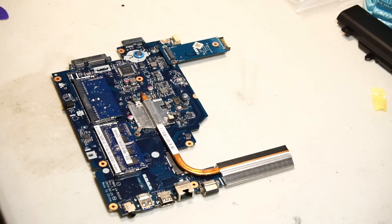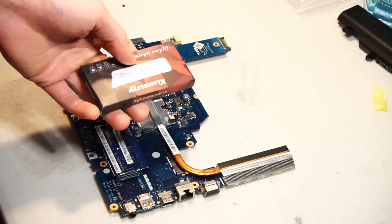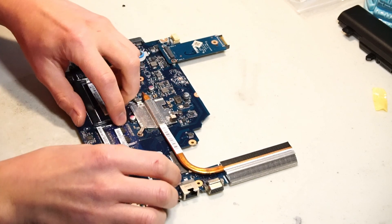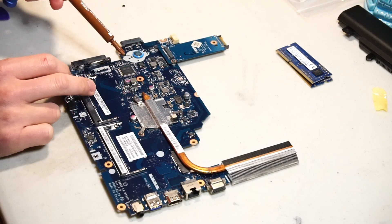That was honestly quite the extraction, but luckily we have two DIMM slots. So I really hope that this RAM works. And let's get this heat sink off so we can apply new thermal paste.